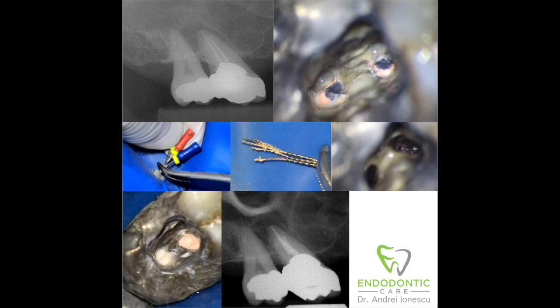This is a quick video demonstrating the removal of a thermofill carrier using a braided Hedstrom technique. The technique involves using lots of chloroform to soften the gutta-percha around the plastic carrier, then using three Hedstrom files which are intertwined together to engage and remove the carrier. I find this to be a very useful technique — it's pretty straightforward in stubborn cases where the carrier is engaged tightly into the canal and putting up a fight.